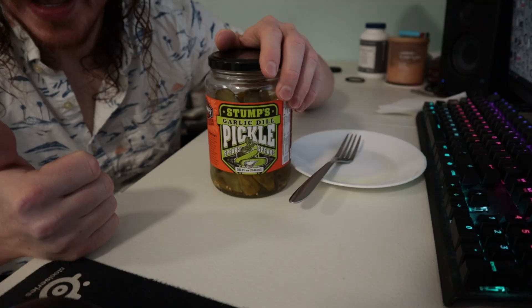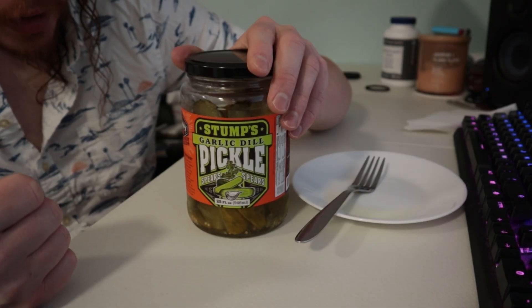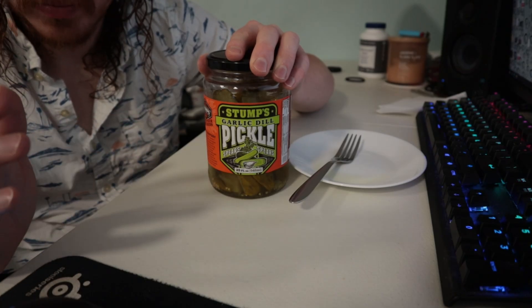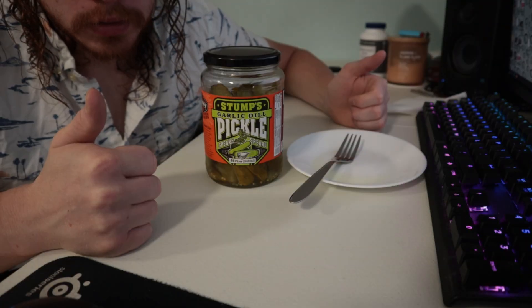I've had better pickles. When I saw garlic and dill, I was kind of worried — and really, the flavor is so mild. You want one step up from a normal pickle, but why not go two steps up? Get some of these spicy ones. I do like pickles though.